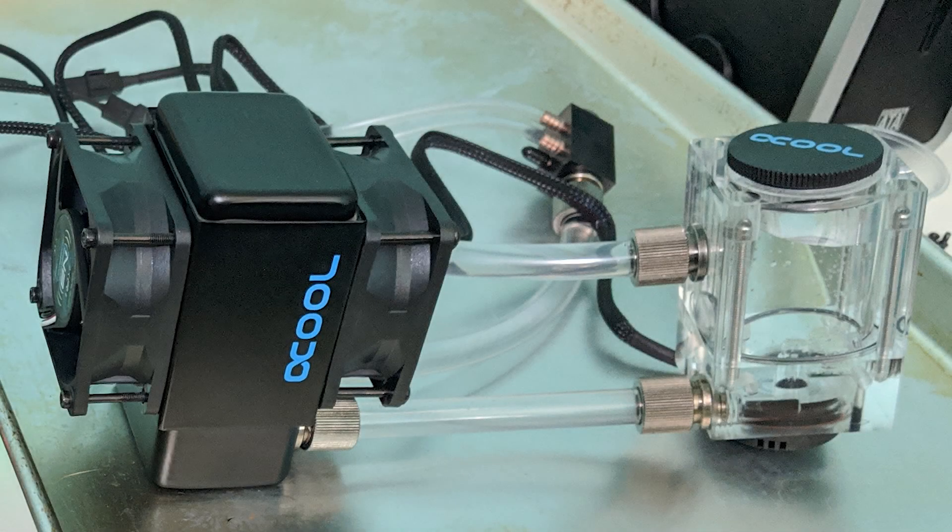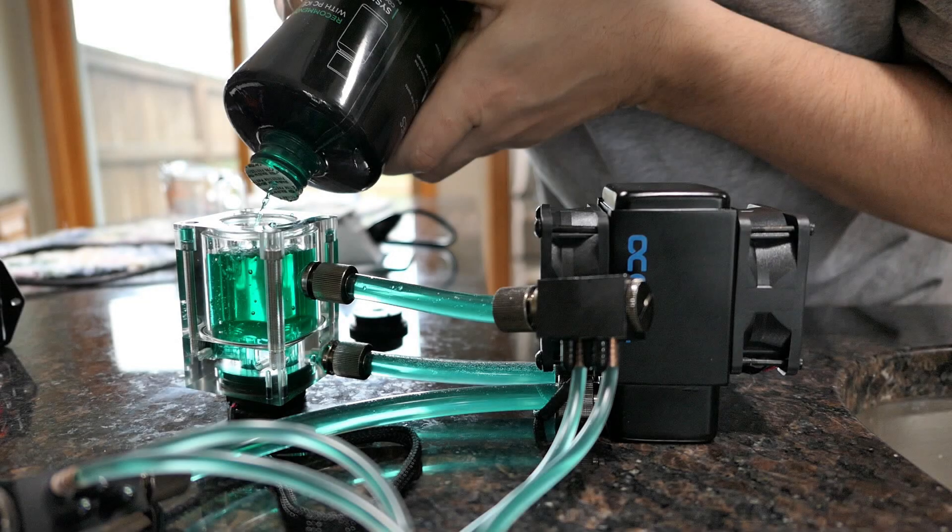Next I attached the hoses, filled the loop with PrimoChill SysPrep, and burped the loop and checked for any leaks. I ran this mixture for 24 hours straight with the Pi powered off. When that cycle was done, I drained the system, refilled it with straight distilled water, ran the loop for another 5 minutes, and drained it again. After that, I put in PrimoChill Ice in UV Green — I figured it would be a really nice color, as black and green tend to go together really nicely.